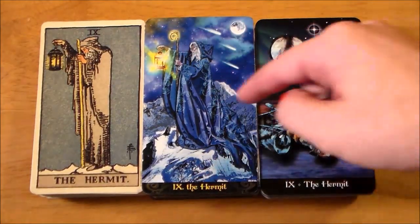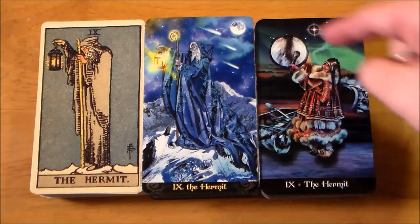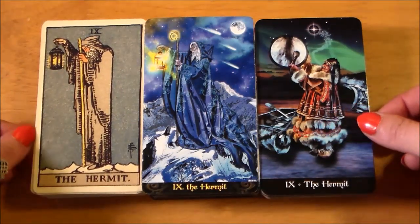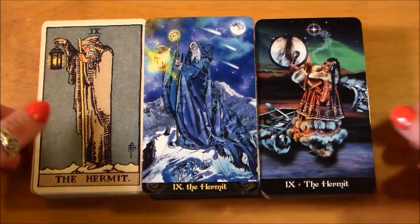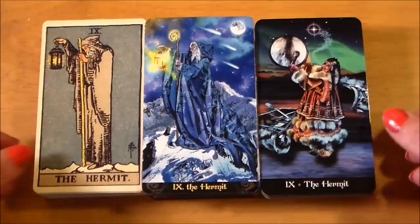I am still sort of obsessed with that Illuminati Hermit — that one and the High Priestess were the two that made me want this deck. I love this Apocalypsis Hermit with the northern lights behind her. That more shamanic angle is just so good. She isn't holding a lamp, but I feel like the drum is her guide, as well it should be. I think it works on a very similar metaphoric level.